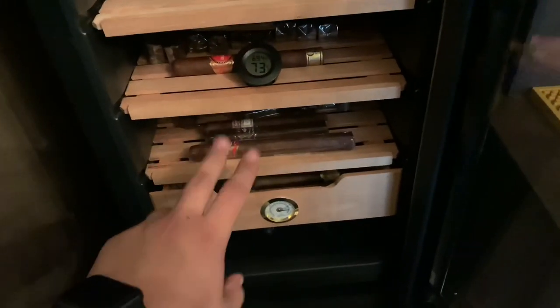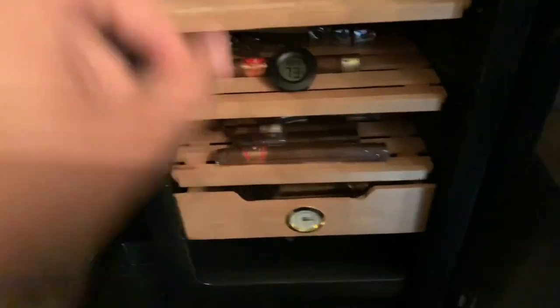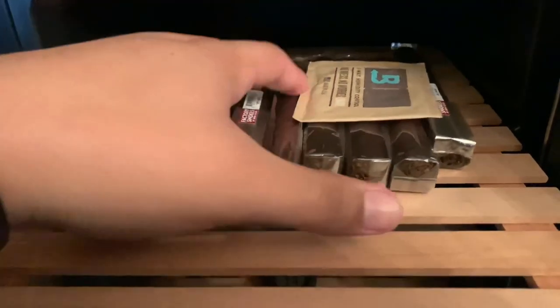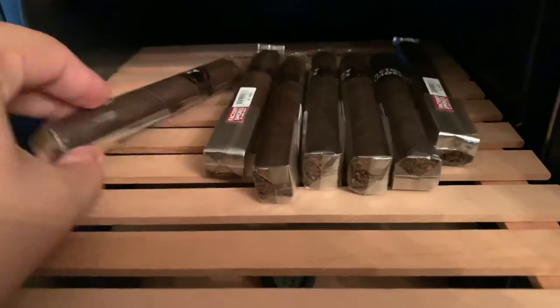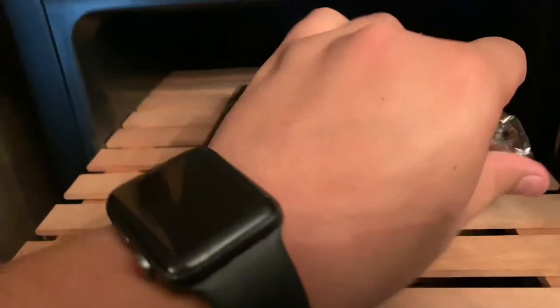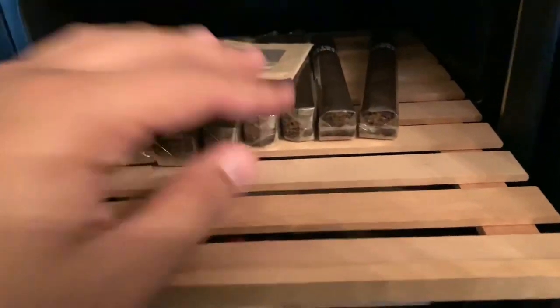Let's go ahead and show you guys what I have. I have these four trays right here and then an actual drawer where the hygrometer is. Starting with the very first tray on top — this right here is just cigars that my father-in-law likes to smoke. He's a very simple guy; this is all just factory smokes in the toro size. He does what he likes, so that's what he smokes. I just keep all of his cigars right up there.